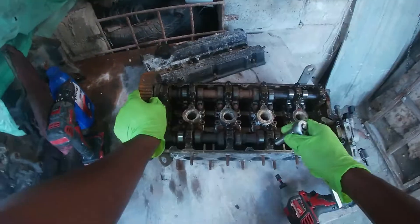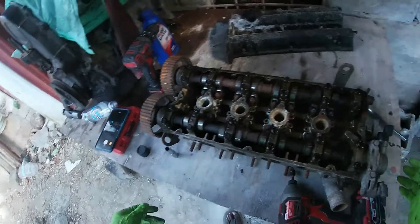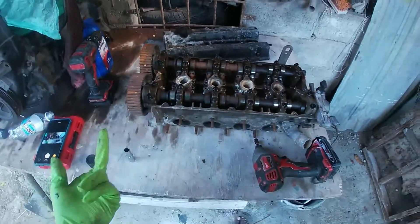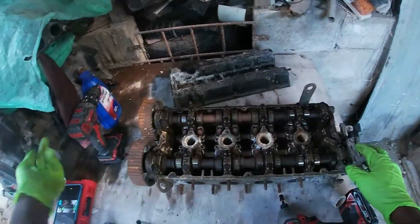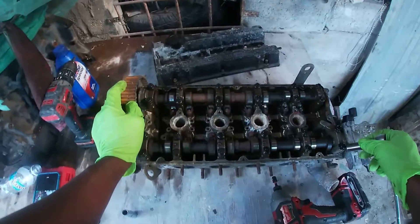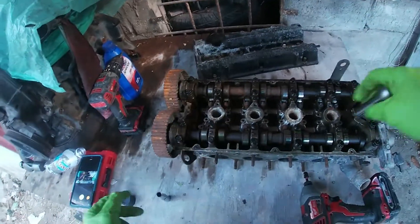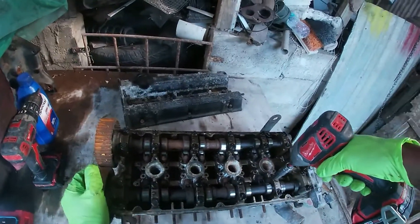I will be using mivec pistons in this build. My plans for this engine — I'm honestly not sure yet. What I know for sure is that I'm going to be putting this head down on this block, which could possibly be going into the Lancer, I don't know. When I get to that point I'll make that decision, but right now I just want to rebuild it.